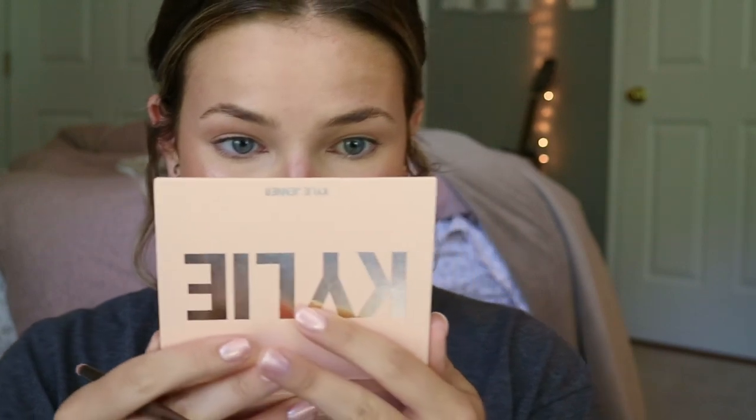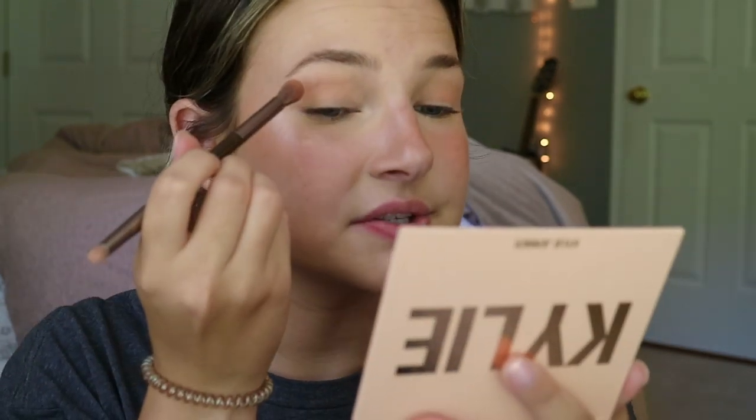I like the mirror on here — it's a nice quality mirror. Anyway, I'm getting off topic. Now I'm going to use Shore About You to deepen the crease. I just feel like it's not picking up as much as it was with the other palette.